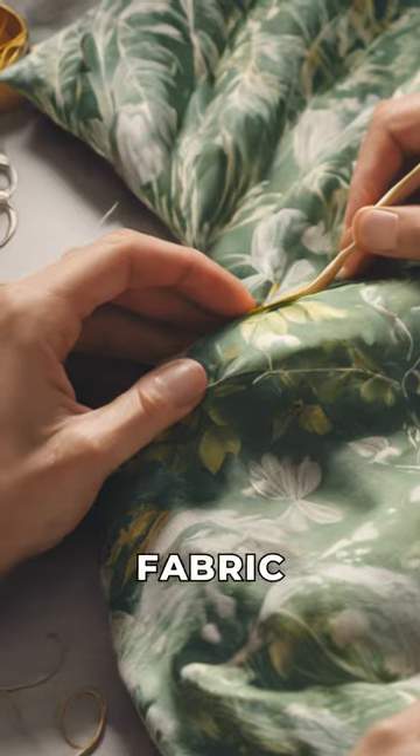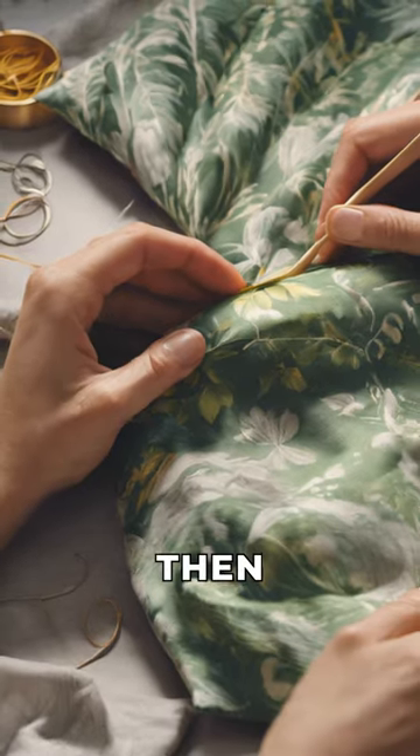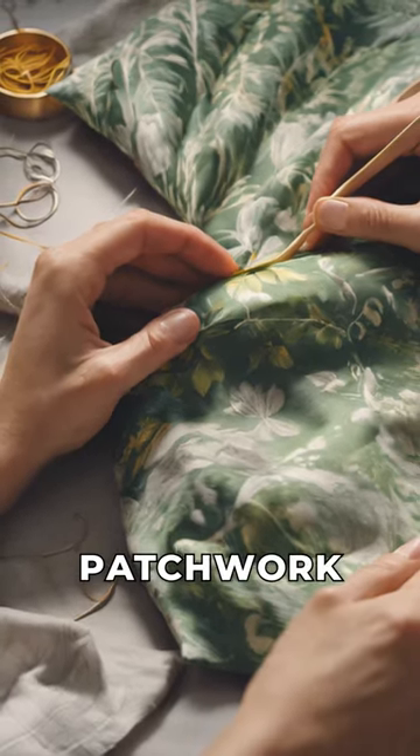Finally, let's repurpose old fabric scraps into colorful, eco-friendly throw pillows. Cut the fabric into squares, then sew them together to create unique, patchwork pillow covers.